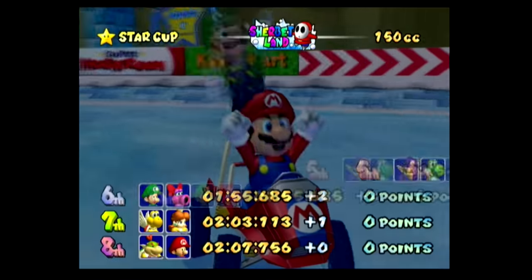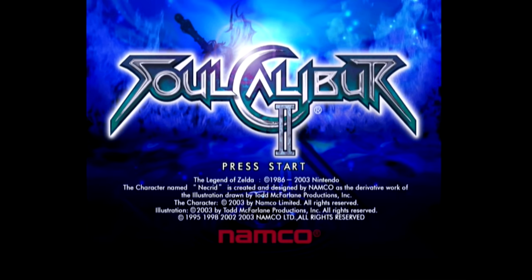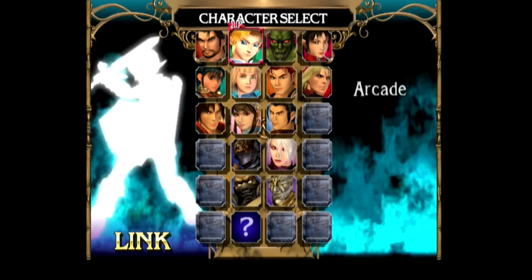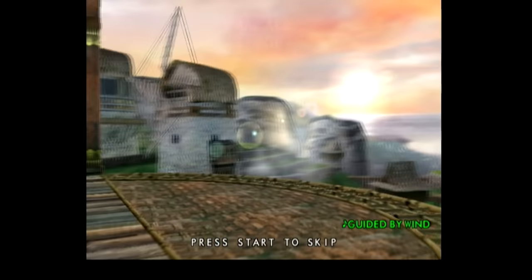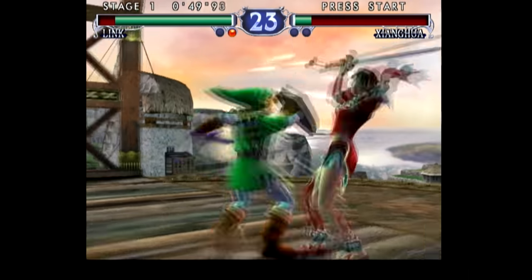Now I'm going to put in Soul Calibur 2 using a backup copy — just load it up, boot the system, and you can see it says 'loading DVD' at the bottom. It boots directly into the game. I apologize — recorded this in 480i as well — but the game works absolutely great and runs totally flawlessly. One of the best parts about playing this on GameCube is that you can use Link. Who doesn't want to use Link in a weapons-based hand-to-hand combat game? I'm shocked Nintendo even allowed it, but it makes an already awesome game even better.